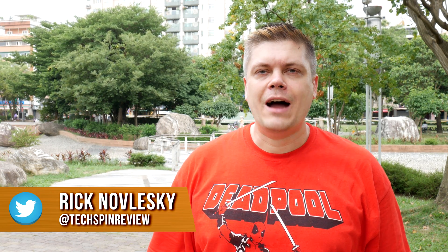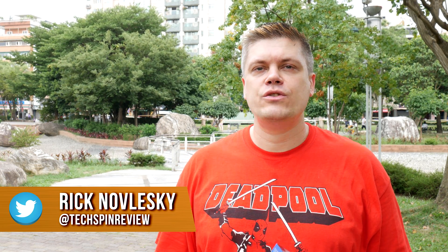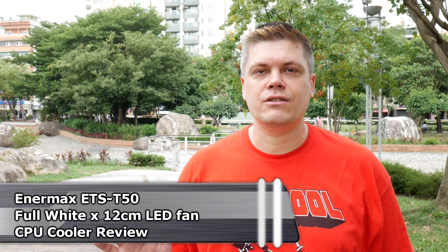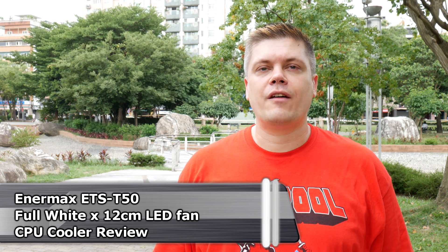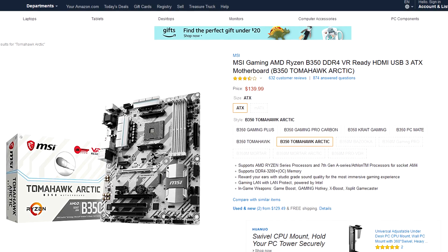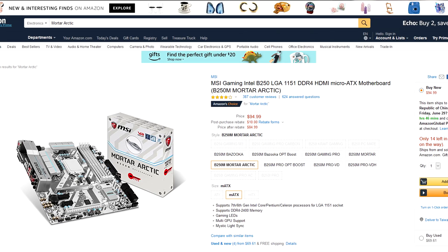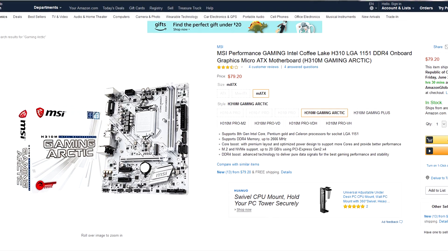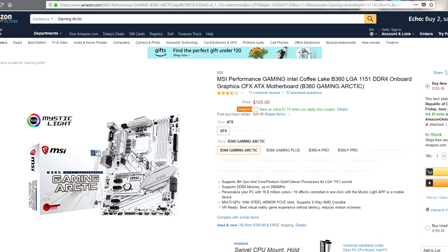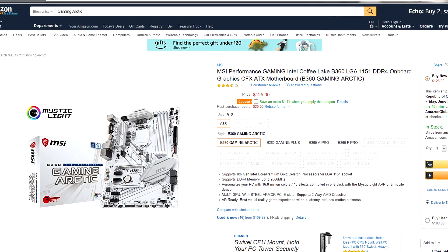Hey guys, what's up? I'm Rick at TechSpin. I've been following a growing market trend these last two years where more computer case manufacturers have been offering white cases, and even a few offering full white interiors. MSI is notable for offering full white motherboards, kind of starting with the Titanium line, then going into the Tomahawk Arctic for Ryzen, Mortar Arctic for Intel, and recently the Gaming Arctic H310M ATX, and the one we're building with today, the Gaming Arctic B360 ATX board.